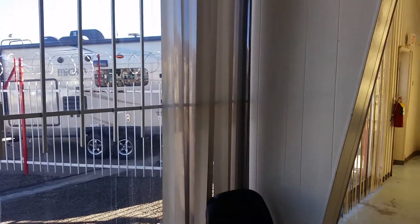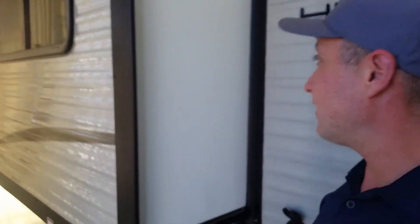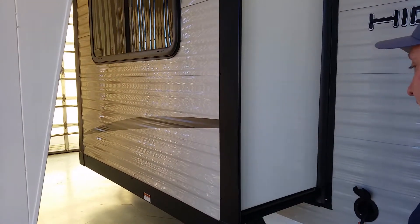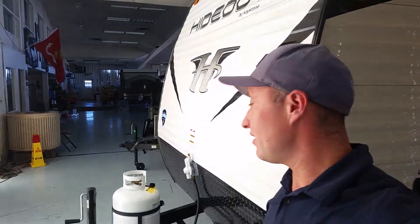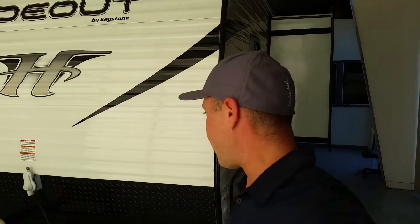This particular model actually has a slide-out, which is super cool — just a push of a button, really easy to handle. This model is what they call a stick-and-tin: wood construction, aluminum siding, very simple, kind of built like a house. There are pros and cons with every camper, whatever construction you get into.